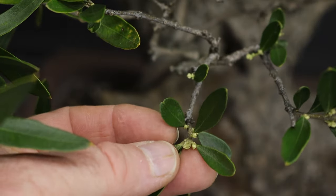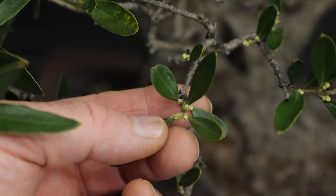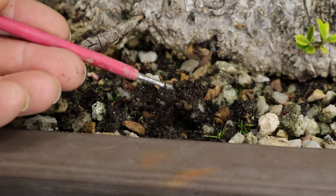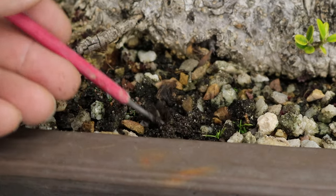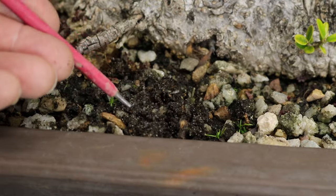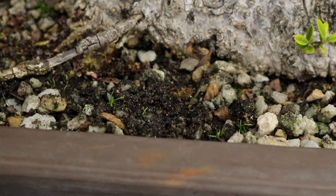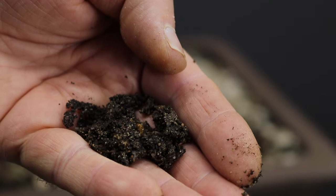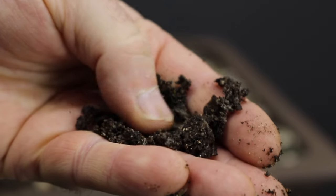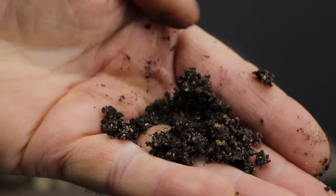There are also quite a few flower buds which are developing right throughout the canopy. I believe the root of the issues witnessed in this tree — the dieback and various other problems — is as a result of poor soil. This tree has been in my care for the last few months and since I've had it I've probably only watered it maybe two or three times. This excessive water retention is as a result of the very high organic content that it has. Repotting this tree will be the first step towards rejuvenating it.